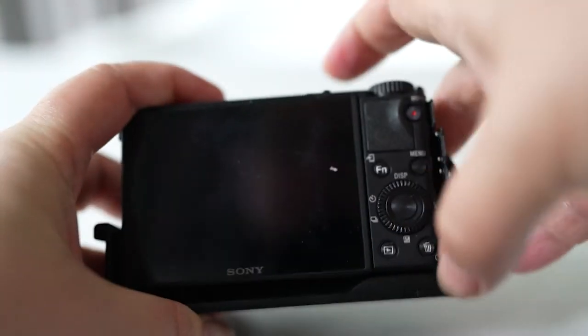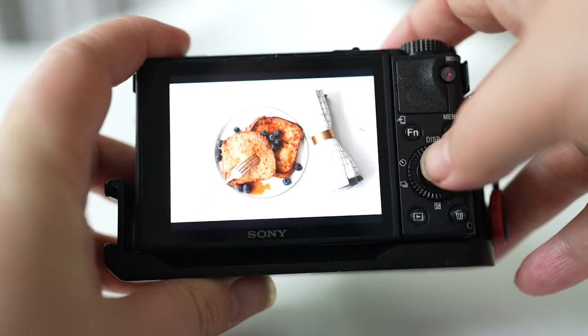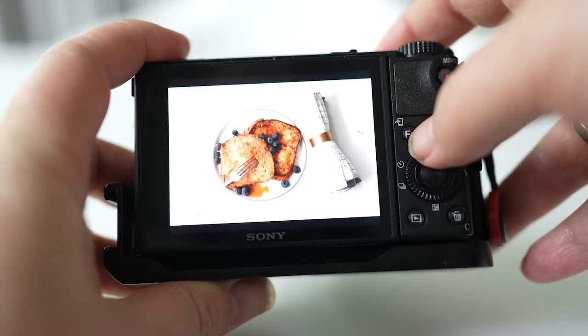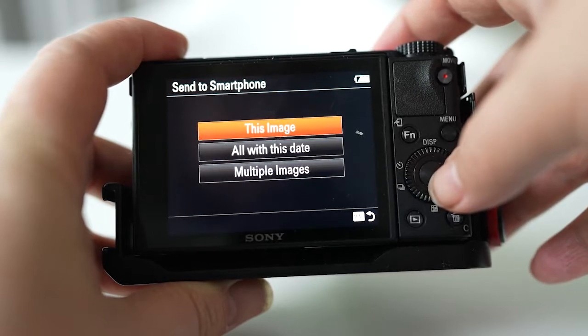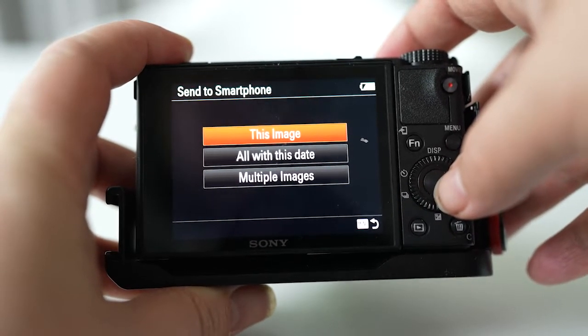So let's just turn on the camera, and I'm going to select an image that I'm going to send to my iPad. I'm pushing the FN button and then I say this image I want to send to my smartphone or tablet.